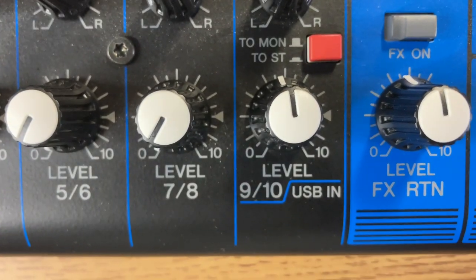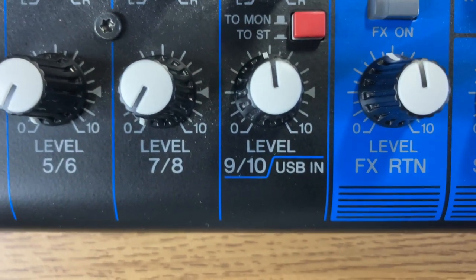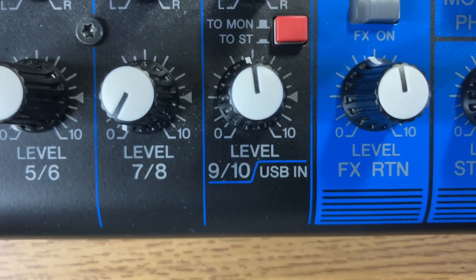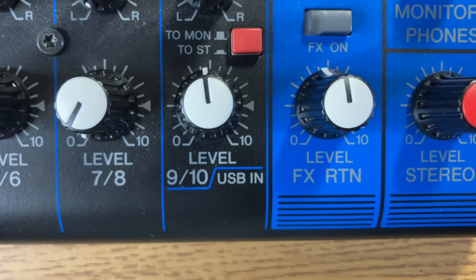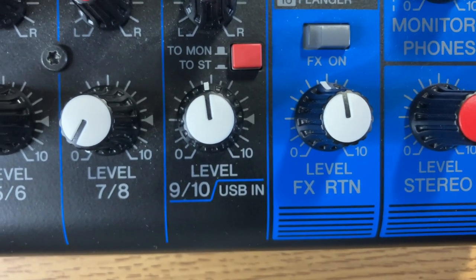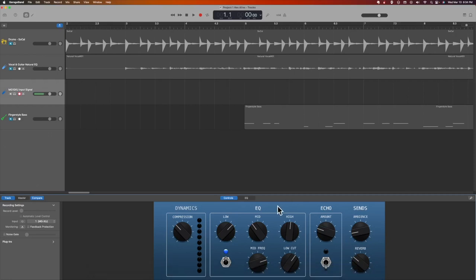What I want to draw your attention to is that you want to make sure this level is adequately adjusted to be able to pick up the signal in the GarageBand software. Now I'll show you what that looks like. We have the MG10XU input signal on screen.